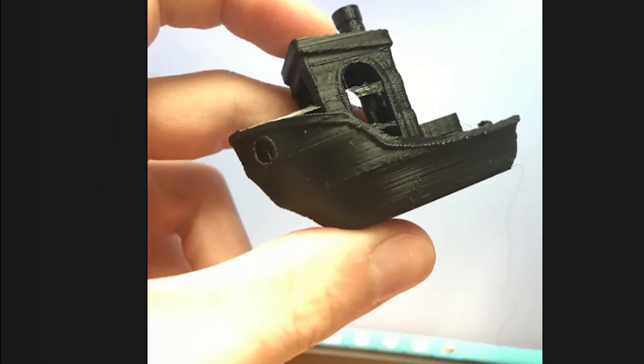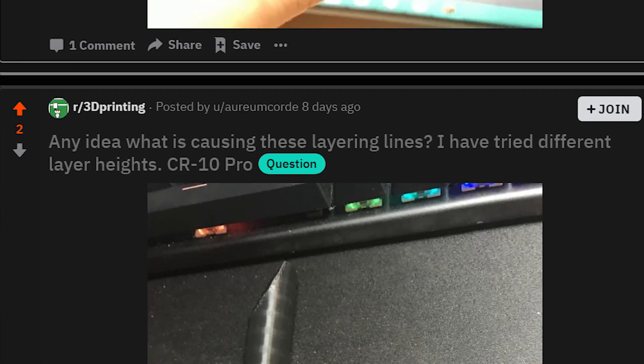Everywhere I contacted, everywhere I looked, there was no real way to get support. It was frustrating because they just told you to ask the community. So I went to the biggest 3D printing Discords and posted all over Reddit. Nobody knows what's wrong with the Z-axis. And so, after three to four weeks of trying to get this to print properly, I finally did.